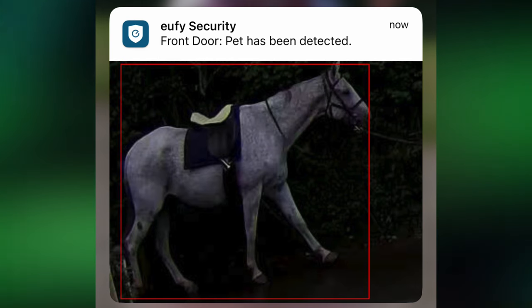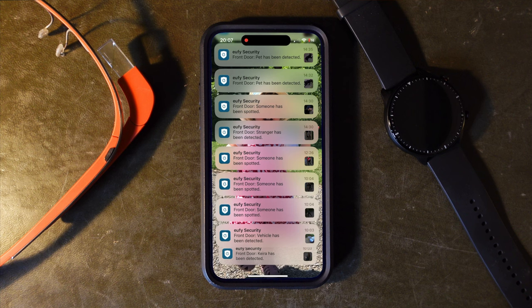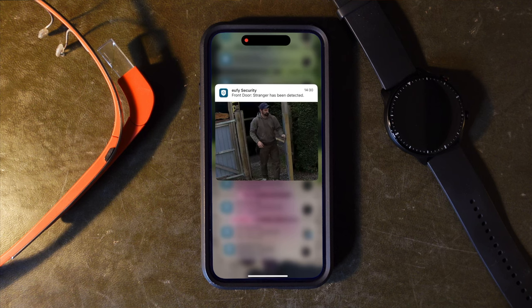It's not just human faces that it can detect either — it can detect vehicles and even pets, although it does have one slight quirk: it tends to think that any animal is a pet, like a horse. We don't have one as a pet, so it's not right all of the time, but it does seem to get it right a hell of a lot. The fact that it tells you what it's detected and zooms in on the subject for the notification preview makes it a really powerful tool for a quick glance. These rich notifications where it shows you what it's detected are super important, and surprisingly not every manufacturer actually lets you do this.